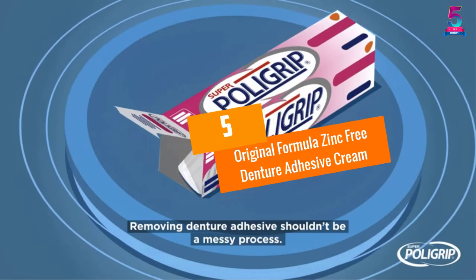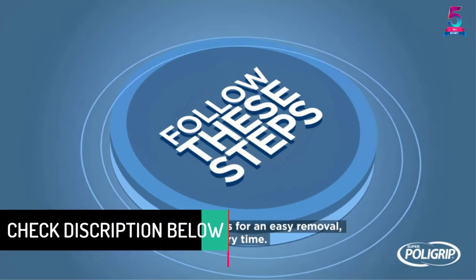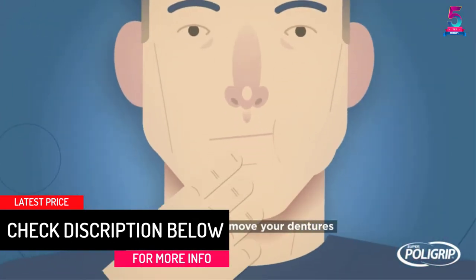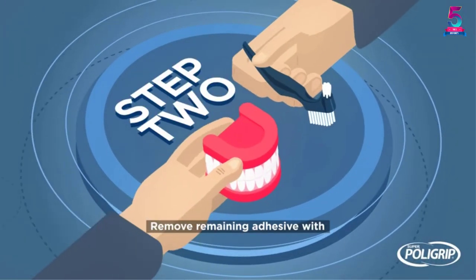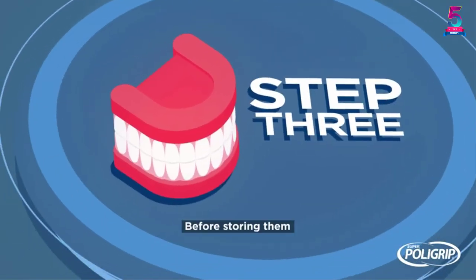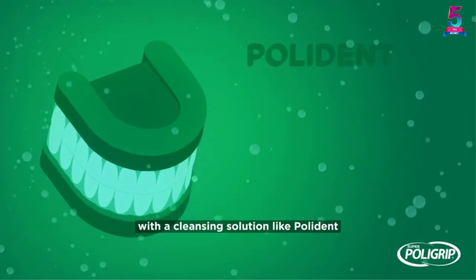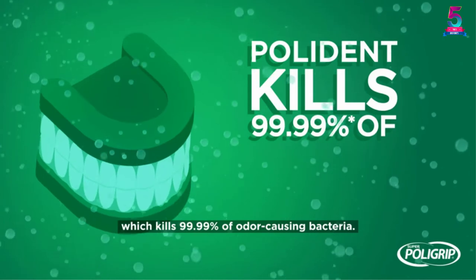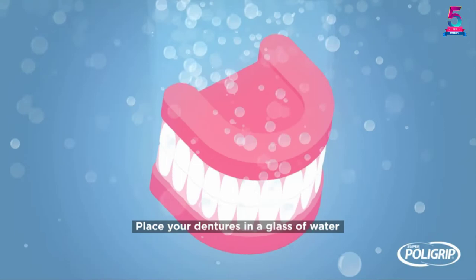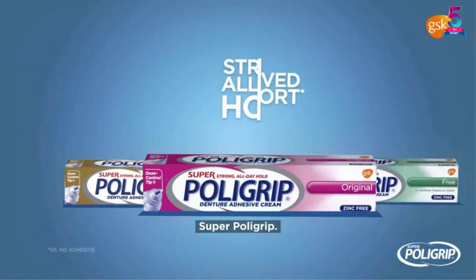At number 5: Original Formula Zinc-Free Denture Adhesive Cream. There is a variety of adhesive sticks, creams, and more products with different functionality. If you want one that provides maximum hold, the Super Poly Grip is one of the best denture adhesives that does not disappoint. It gives a robust 12-hour hold to seal out food particles. You get to eat and drink with confidence compared to other adhesive units that hold for one hour only. It is made with user-friendly ingredients without the use of zinc. Some people are allergic to zinc, that is why they have made this one their favorite.